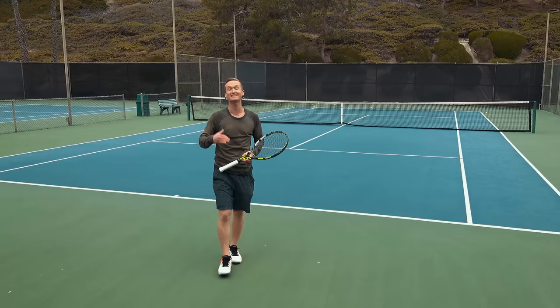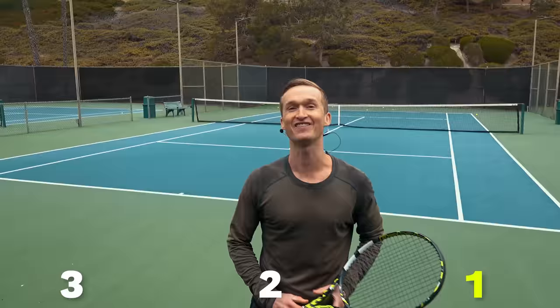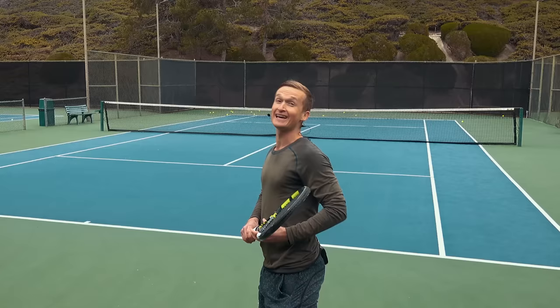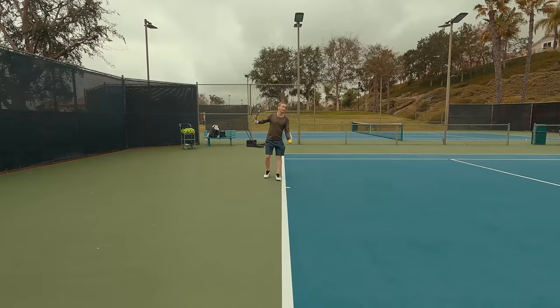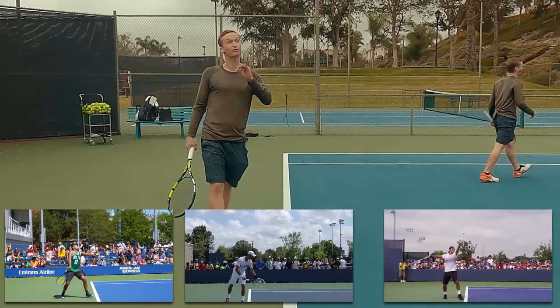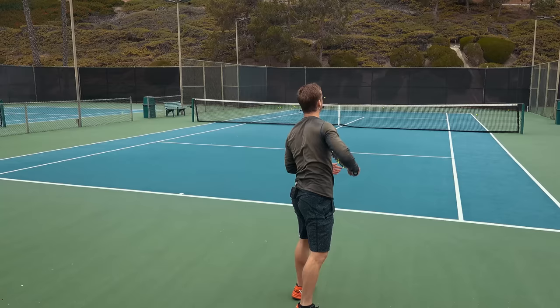So now we've covered common mistake number two and number three. Let's close with the number one most common serve toss mistake and exactly how you can fix it. Have you ever experienced wrist pain, shoulder pain, or back pain on your serve? Then it was likely that you were making this common mistake. The key differentiator between the average serve and the great serve is the z-axis of the toss. The best servers in the world, when viewed from a side angle, make contact with their trunk and their arm positioned in front of the body. By achieving contact in front of the body, that's what empowers you to feel super effortless and super strong and powerful when you serve.